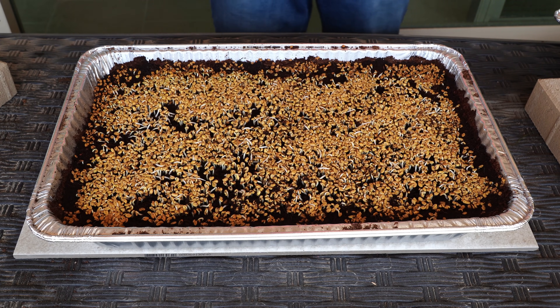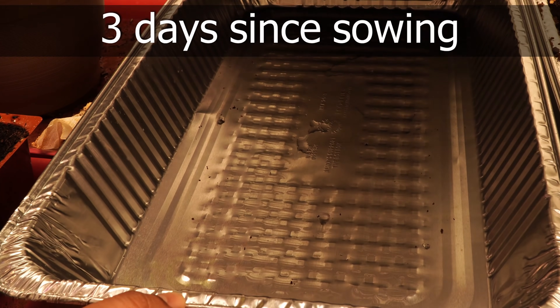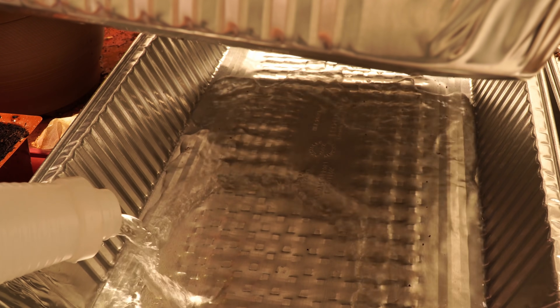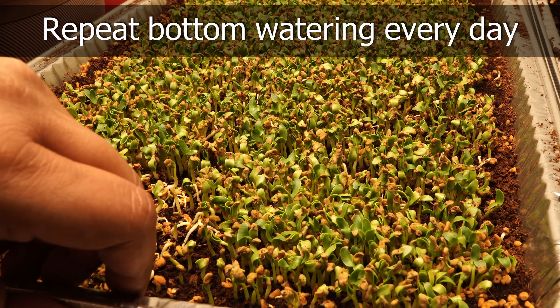Three days since sowing, you can see that the seedlings have started growing. We need to water the bottom tray once again — this is to avoid growth of any mold or bacteria in the top tray. We need to repeat watering your microgreens in the bottom tray every day.